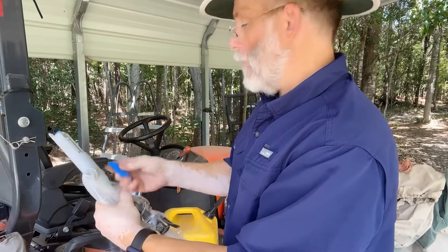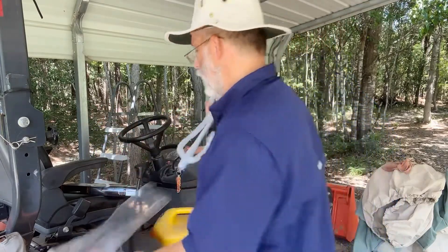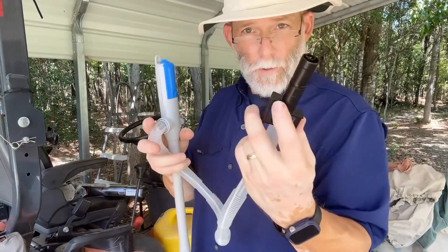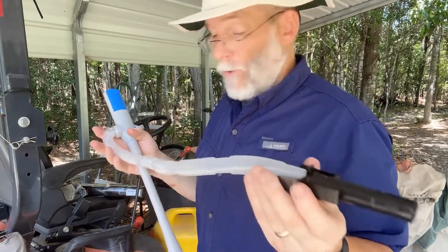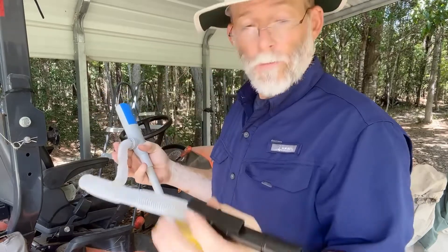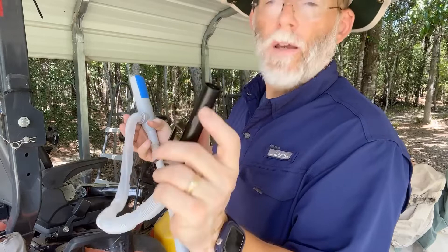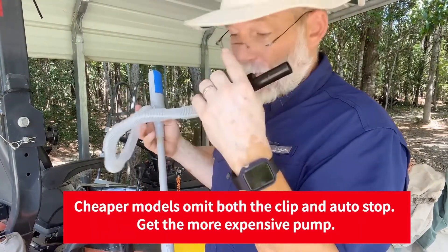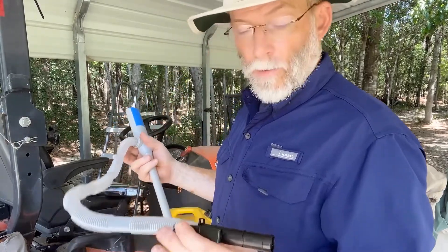Another interesting thing about this particular fuel pump is that it has a clip that clips onto your gas can or tank, and some of the ones on Amazon did not have this little clip — so don't be cheap on that aspect because you don't want this thing flipping off. This unit also has an automatic shutoff that allows it to shut off once the fuel fills up. You still want to stand next to it, just like you would at a regular gas station.